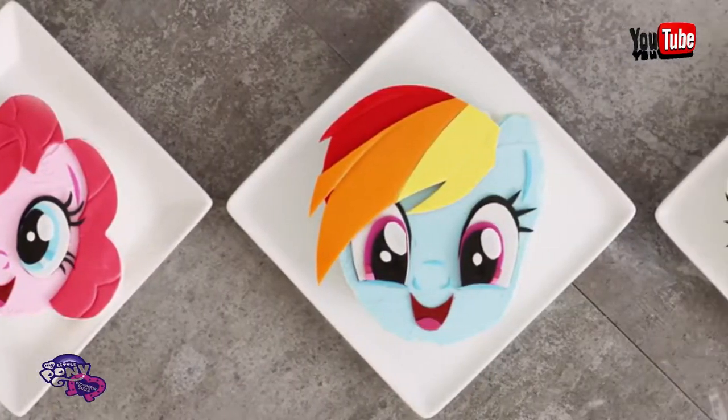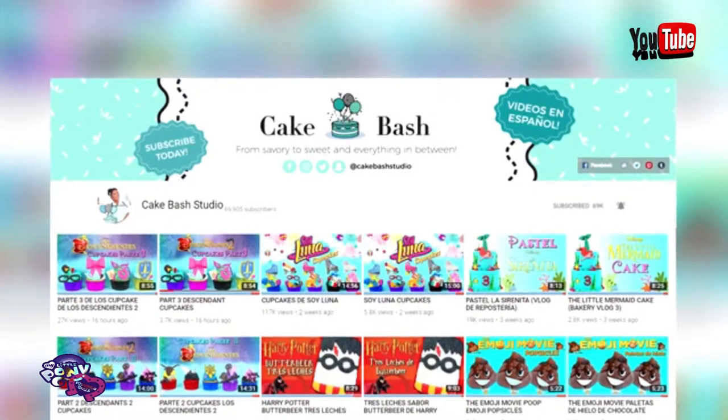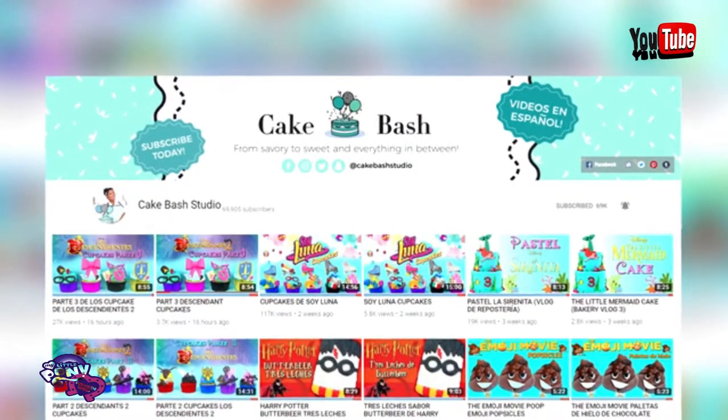I wanted to make sure I got the names right because I felt like you guys would eat me alive in the comments if I didn't. It's also really hot in here. Now this is just one of my three My Little Ponies videos, and these videos are part of a collaboration with Carla from Cake Bash Studios. We just had curry and barbecue together.